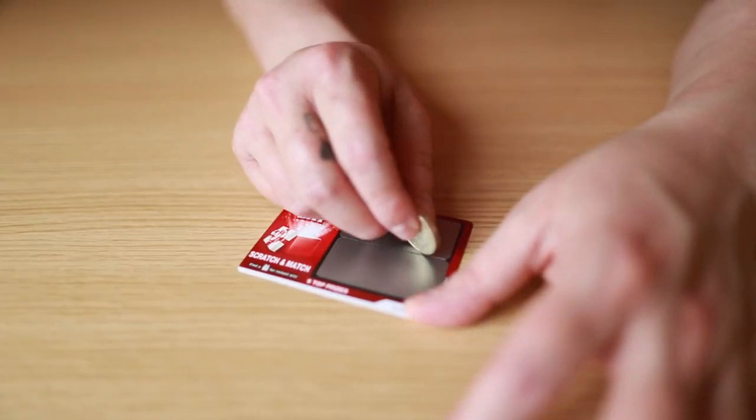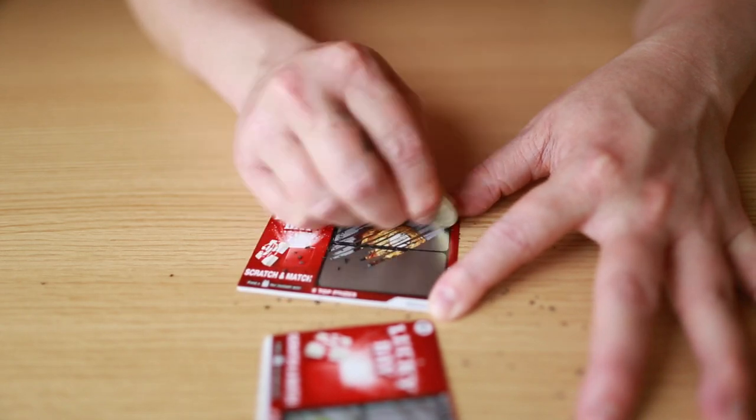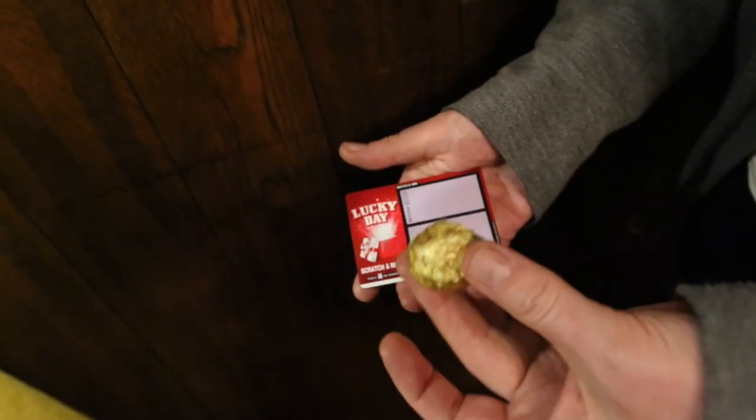Hey, my name's Steve, welcome to Pop. The idea of Pop is that you're going to give the spectator a scratch card, they scratch the panels off themselves, there's an item on there, and all you do is literally pull it off right in front of their eyes and give it to them. They can't believe it.